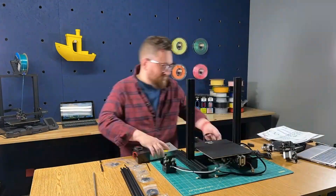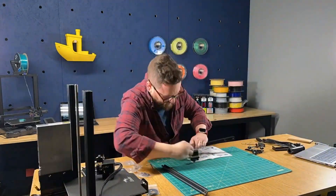First things first, let's get this printer built. It's pretty straightforward using the included instructions in the box.